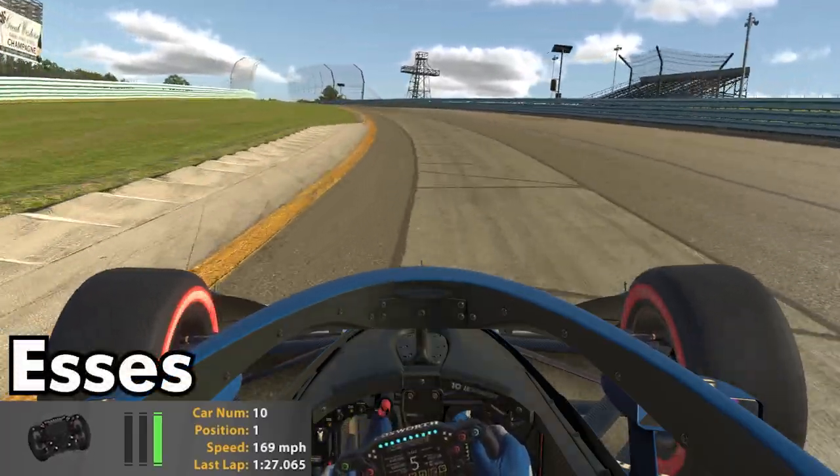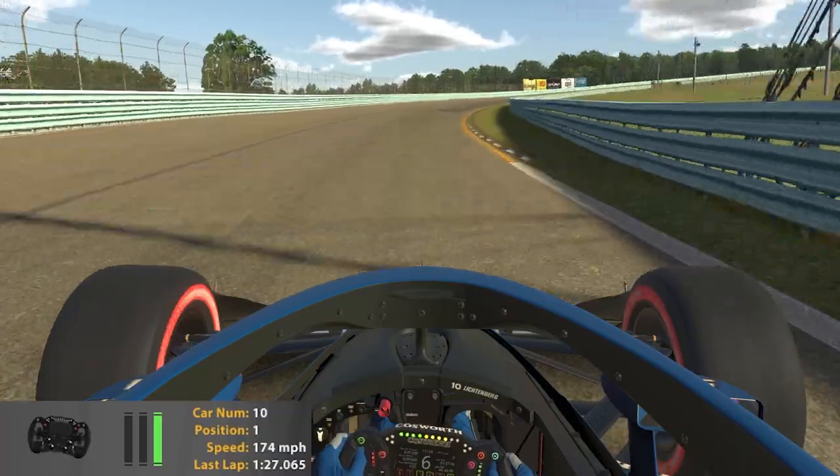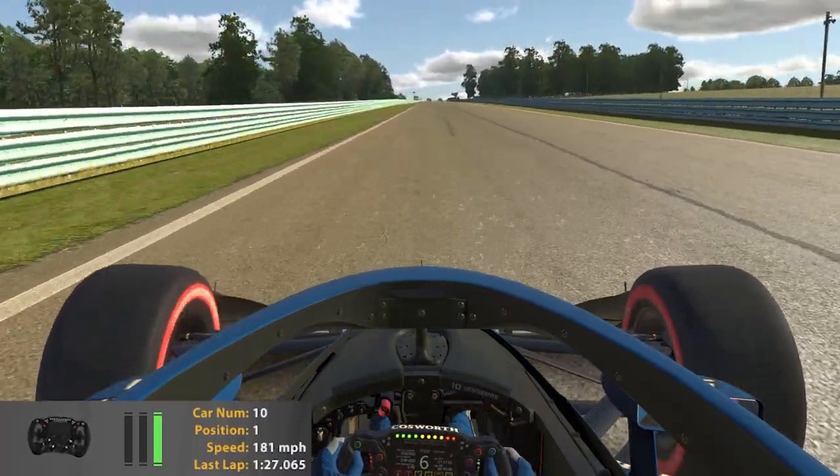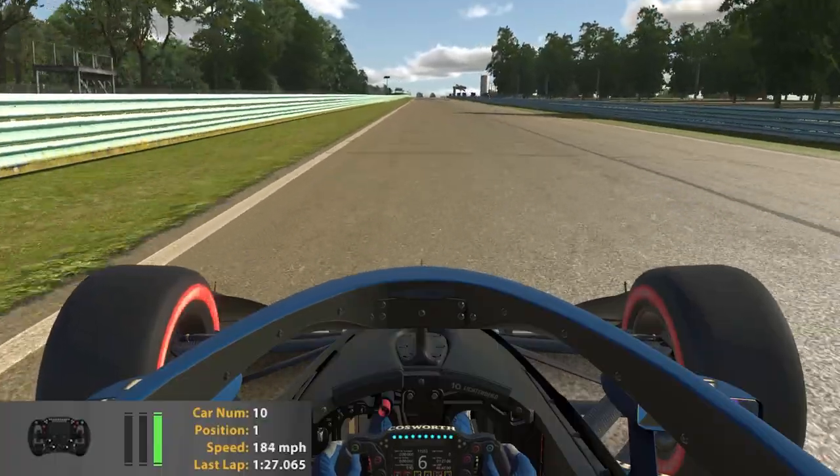One thing to note is that basically every corner at this track has banking to it, which is going to make it particularly line sensitive. If you miss your apex you're going to likely lose lots of time.